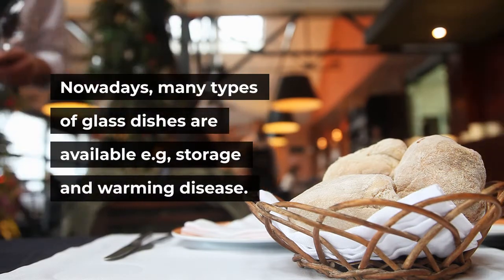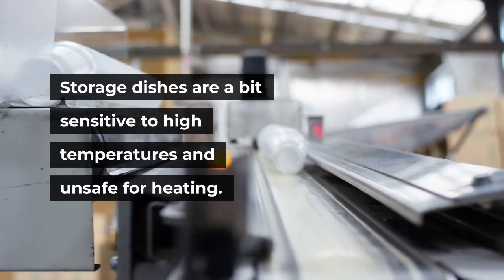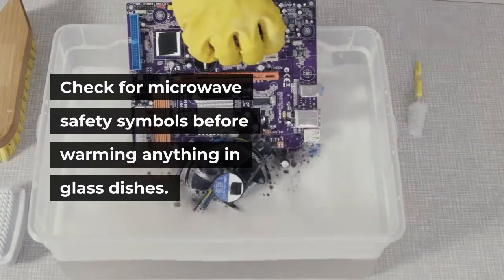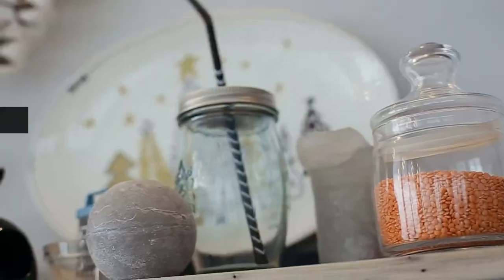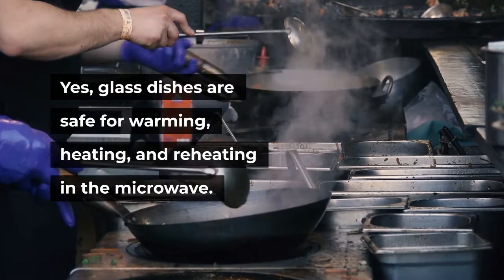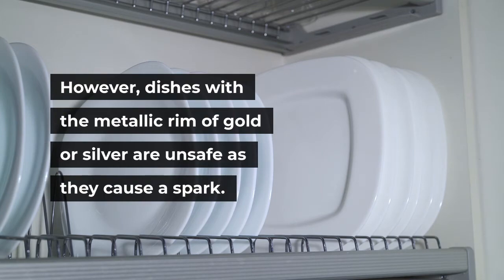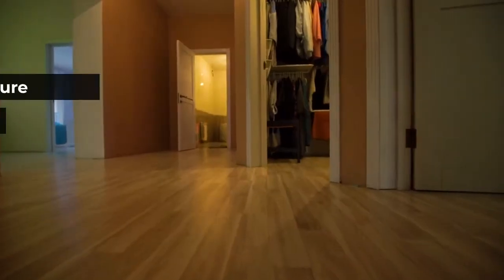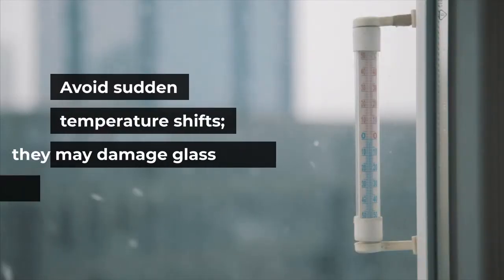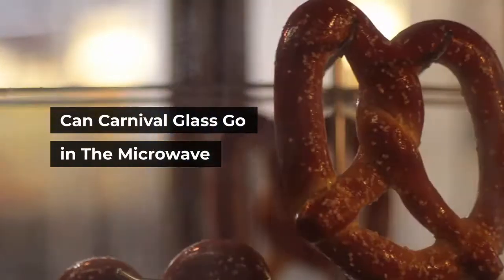Can a glass dish go in the microwave? Nowadays, many types of glass dishes are available, such as storage and warming dishes. Storage dishes are a bit sensitive to high temperatures and unsafe for heating. Check for microwave safety symbols before warming anything in glass dishes. Yes, glass dishes are safe for warming, heating, and reheating in the microwave. However, dishes with a metallic rim of gold or silver are unsafe as they cause a spark. Keep the temperature setting low to medium for first-time use, and avoid sudden temperature shifts as they may damage glass dishes.